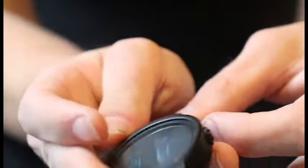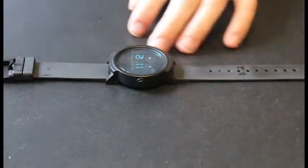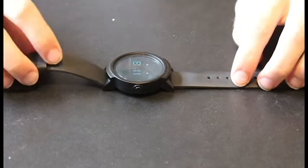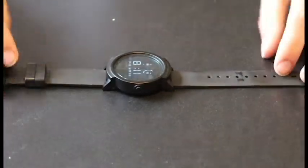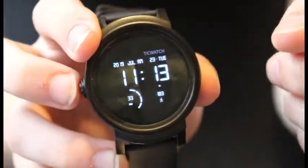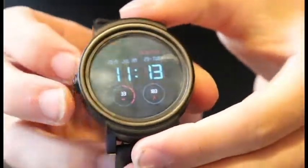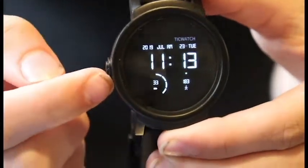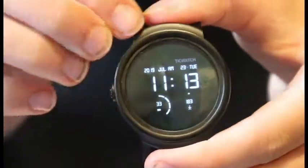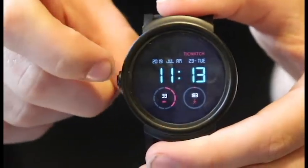I've been using this basically every day for the past couple of weeks. Normally what I'll do is charge it overnight, but normally it lasts for two days. There are different settings you can use to manage the screen — you can press the button or use rise to wake. I have it set to always-on display, and it times out after a while, showing a black screen, and once you touch it the colors come back on.